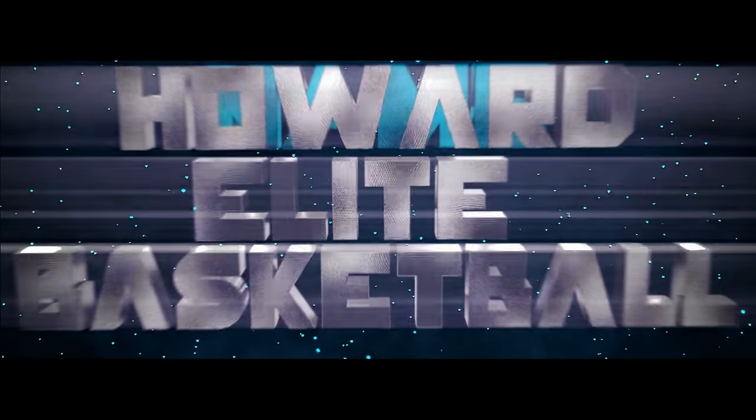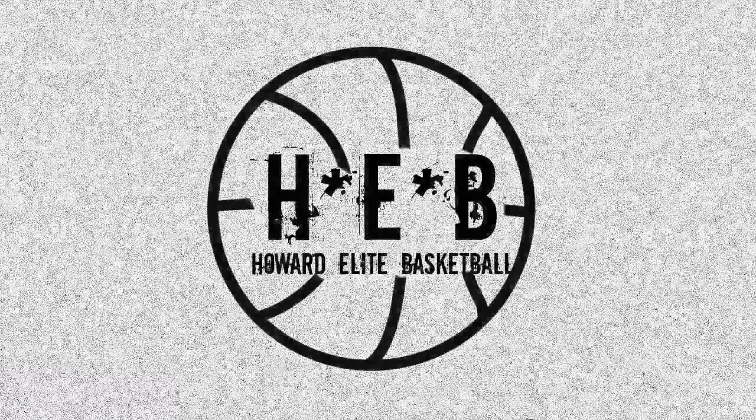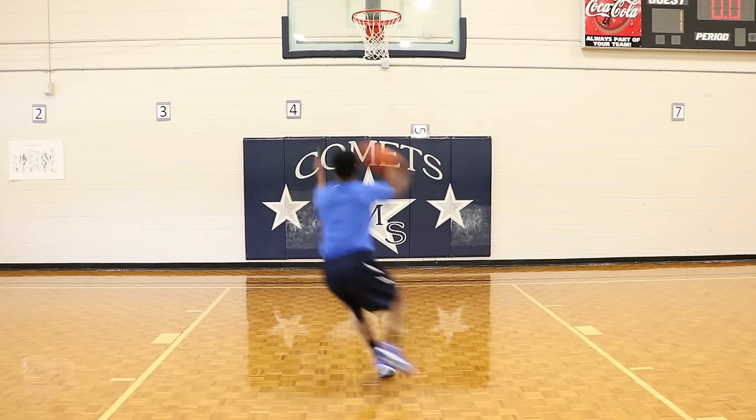Coach Howard here with Howard Elite Basketball. Today we're going to be attacking the basket. The first finishing move that I'm going to show you is a sideways hop step.